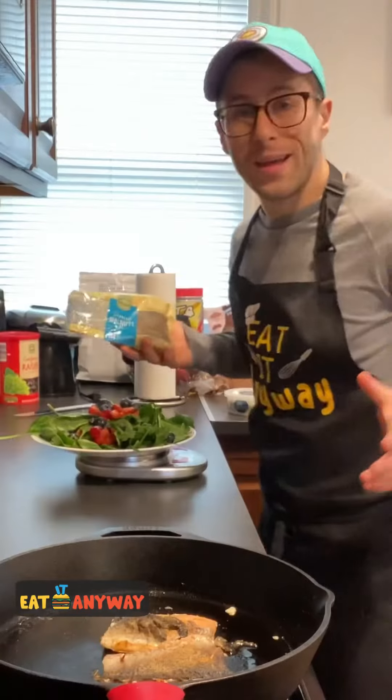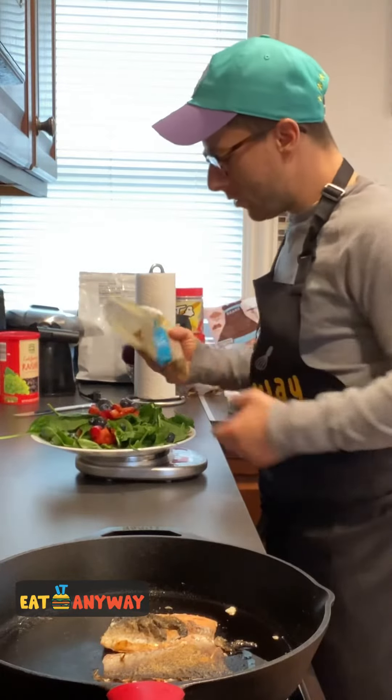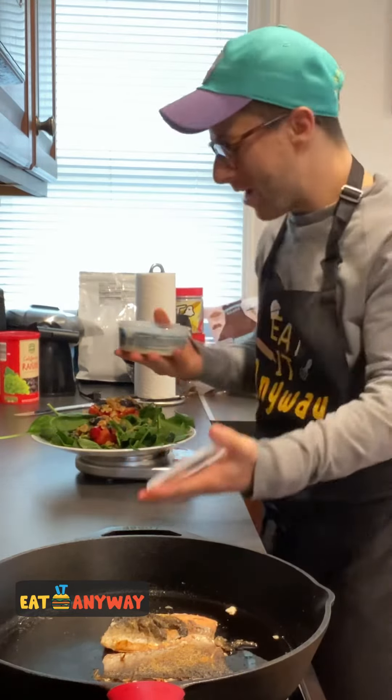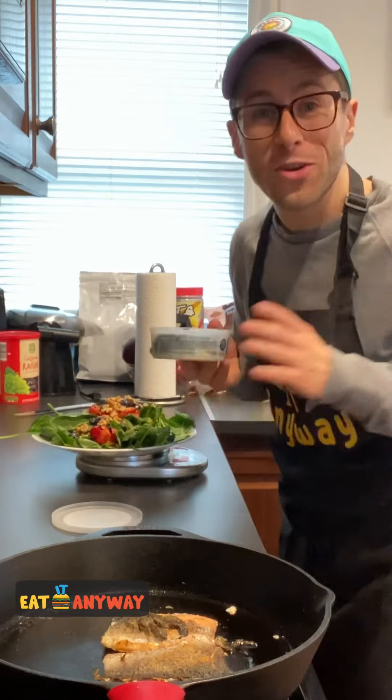Now to add the chopped walnuts — we're gonna do about 30 grams — and about 30 grams, or one ounce, of blue cheese crumbles. And here's our finished salad, and here's our salmon.